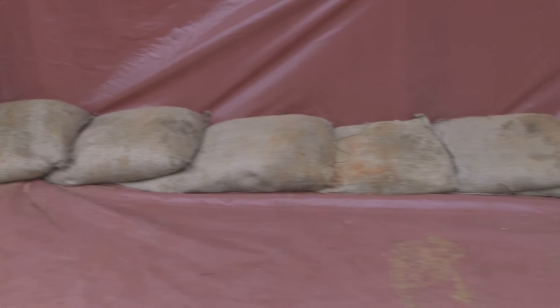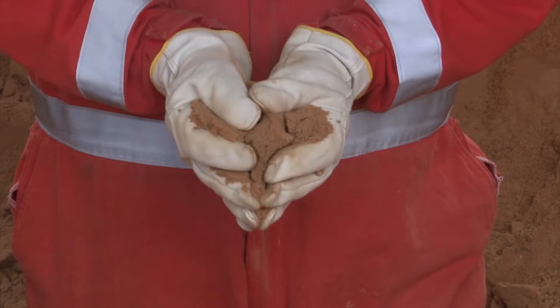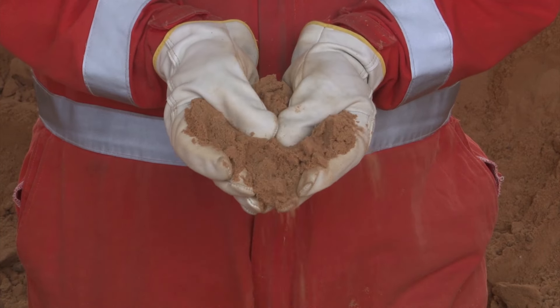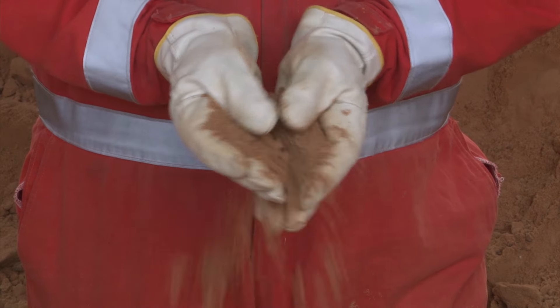Sandbags are generally made from Hessian fabric, and are the type the SES recommend for use. Only use sand to fill the bags. It is recommended not to use soil as it does not create the same seal as sand.